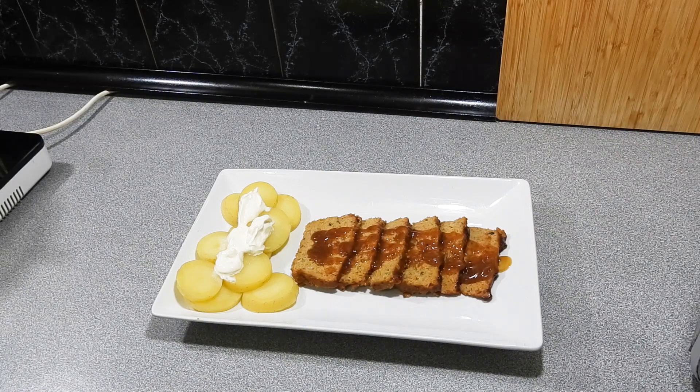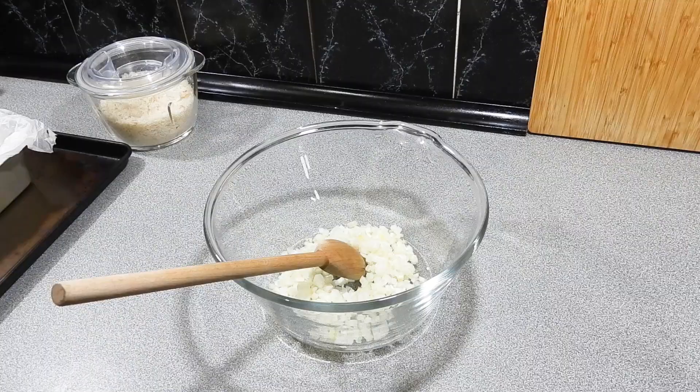Welcome back to KP's Kingdom, cooking with KP. Today I'm going to show you how I make my latest version of my meatloaf. Nothing beats a good meatloaf on a Sunday afternoon — really simple to do, really easy.